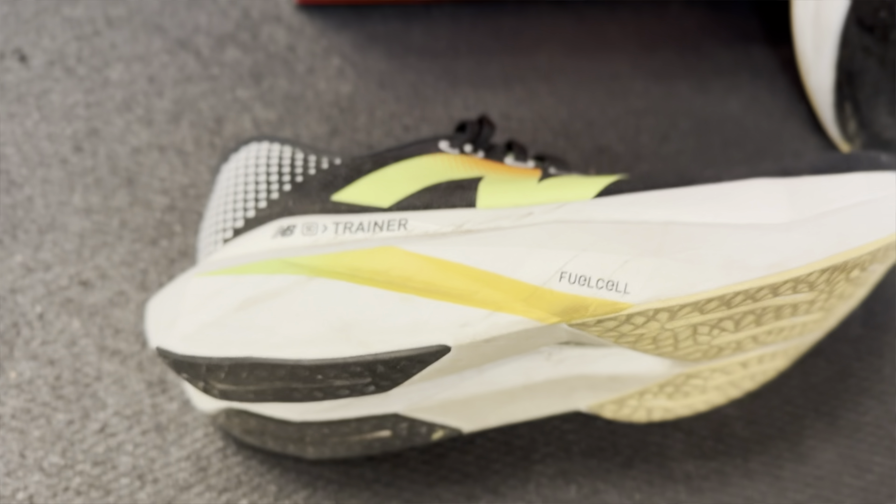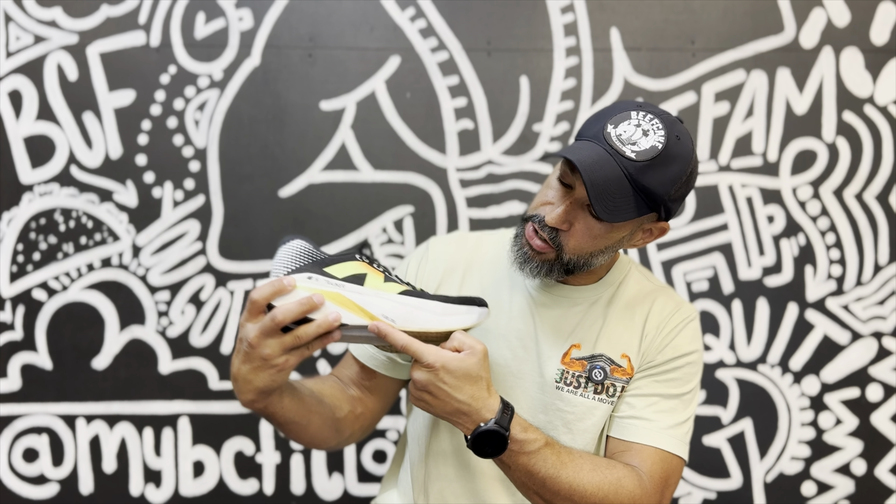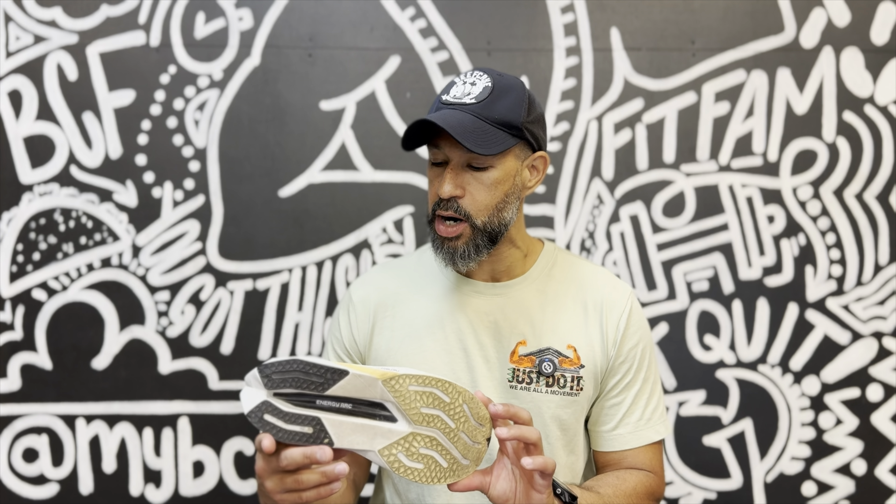It does have what they're calling the Energy Arc system. You can see kind of this curve here at the front of the shoe — it's definitely different than some of the previous versions. With the V1, I did not like that shoe whatsoever. It really bothered my Achilles. I think just the stiffness of the carbon fiber plate combined with how pronounced that energy arc was really did bother me. This one's not as pronounced, so it's a little smoother through the transition than some of the previous versions.